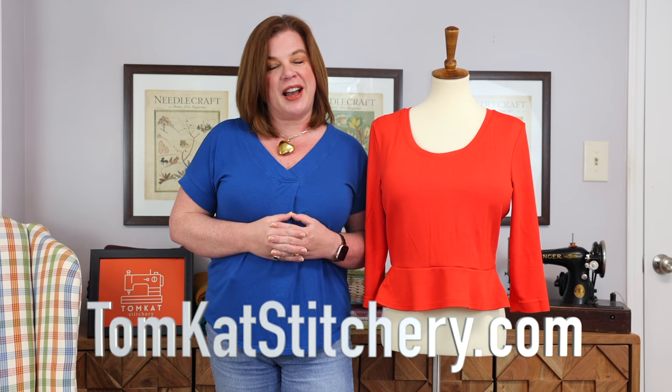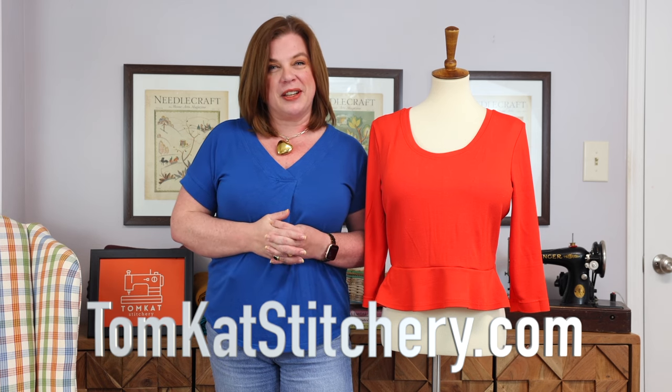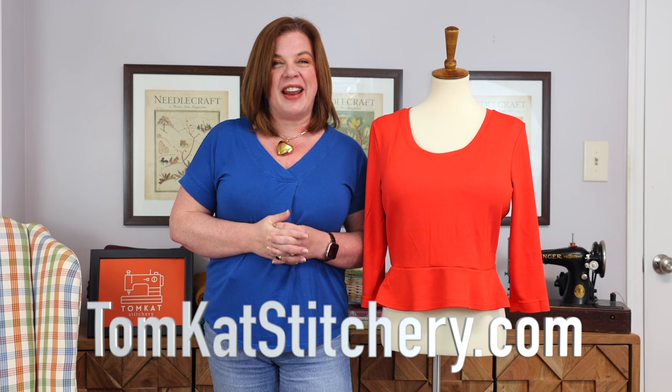So there you have it — five tips to help you have a successful knit project if you're sewing on a sewing machine. I hope these were helpful and I hope you'll give the Margo or the Maggie a try. It is $5 today only for Feature Friday — a great one to grab for your pattern catalog. You can follow me on Tomcat Stitchery here on YouTube or go to tomcatstitchery.com — both linked below. I'll be showcasing a little bit more about the Margo on my own channel today. I hope you have a wonderful Friday and we'll see you next time.